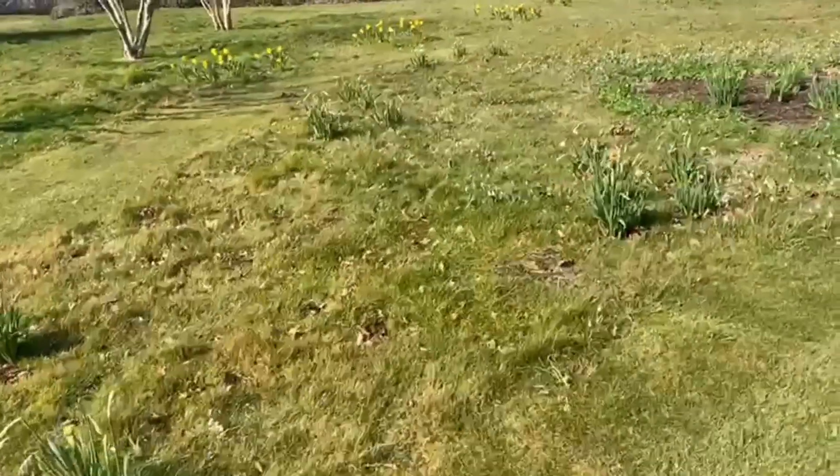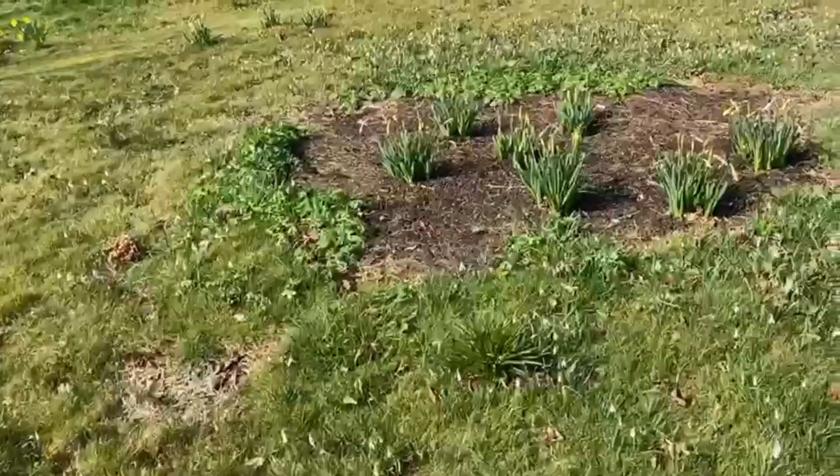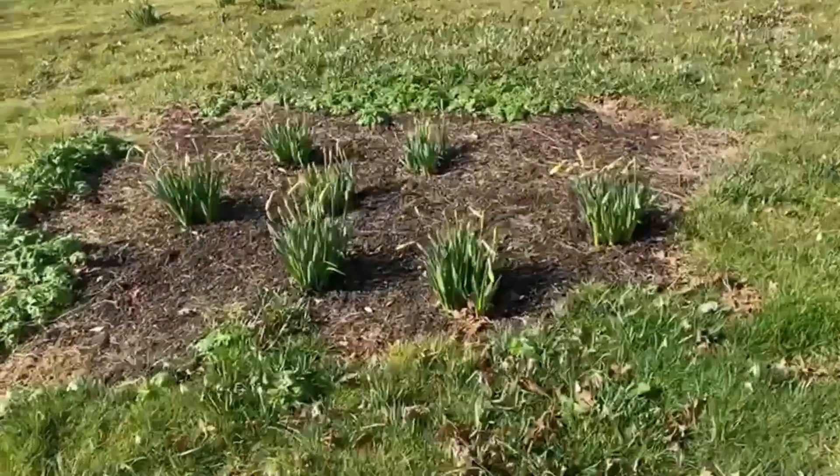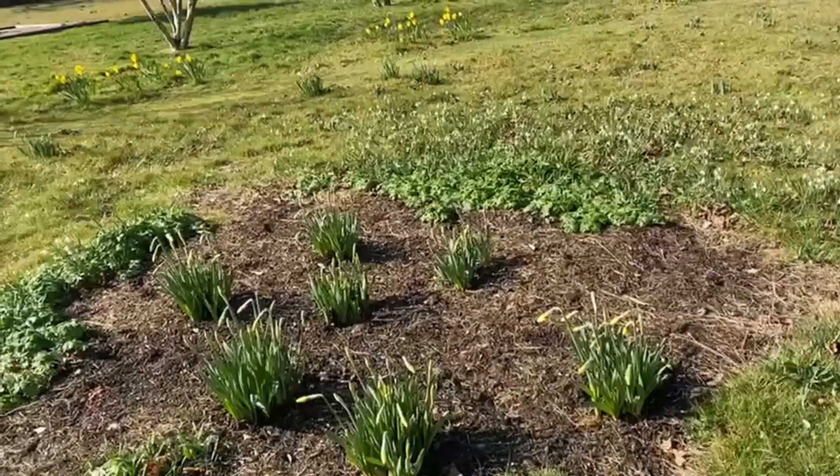Snowdrops still out here. This is an area where we had to take out a fallen sweet chestnut tree, which was rather a shame. Again, we'll put some wildflower in there, I think, because there's nice good ground.